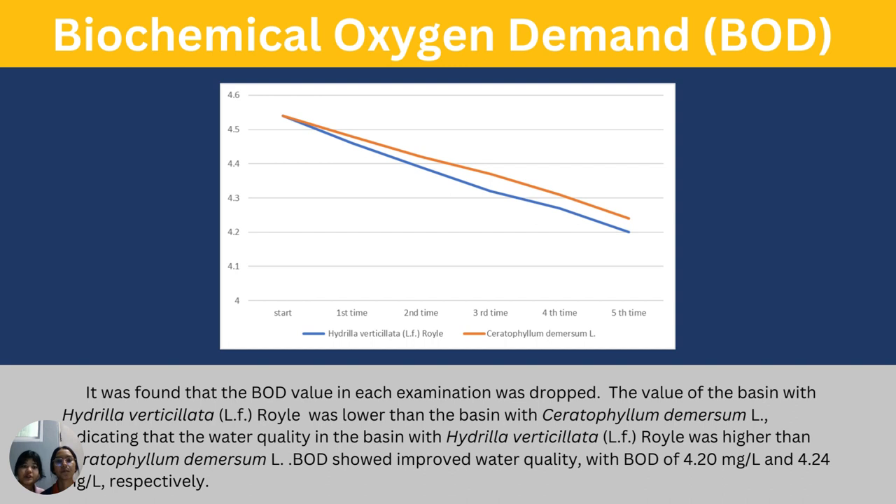Biochemical oxygen demand (BOD): It was found that the BOD volume in the examination dropped. The BOD volume in the Hadilla basin was lower than in the Hornwurst basin, indicating that the water quality in the basin with Hadilla was higher than with Hornwurst.